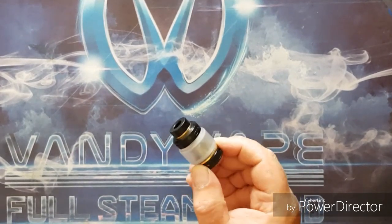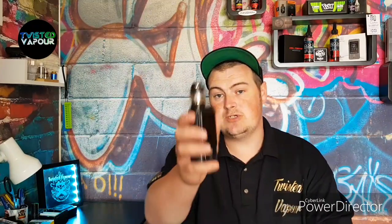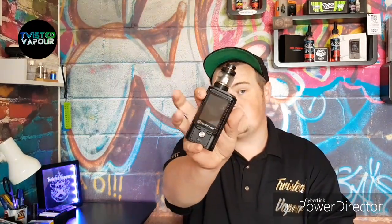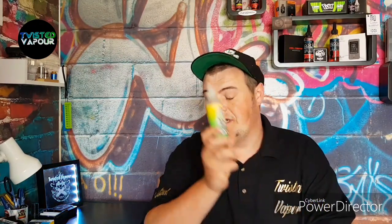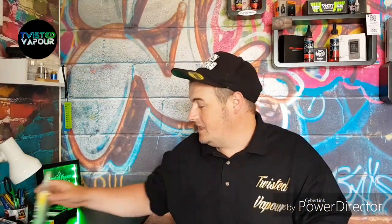The biggest change is the stock mesh coil, so let's fill it up and see if it does it justice. We have it all filled up with juice - using some G1's Melon Moi, a really nice watermelon tropical style vape. I'll put a link in the description below. We've got this sat at 65 watts on the Modified Draco with the airflow wide open.